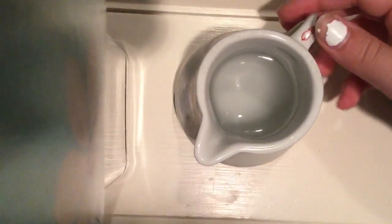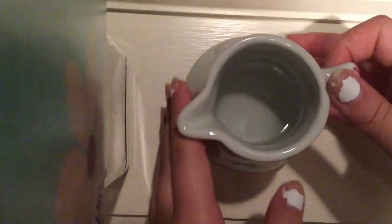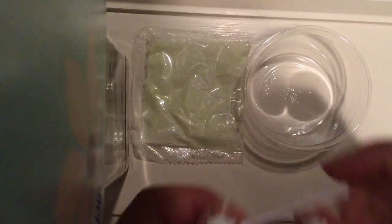You're going to need water, preferably in some container you'd be able to pour out easily, and scissors. You're going to cut this open, and this is what comes inside: a little container, a little straw, and then a packet of powder.